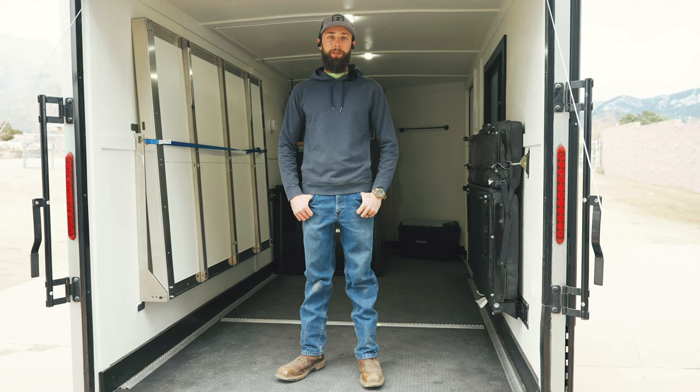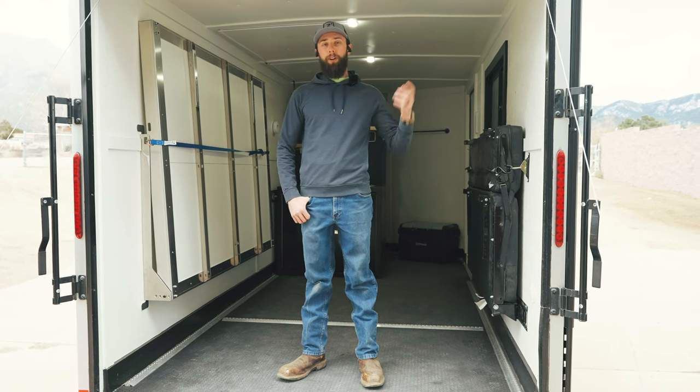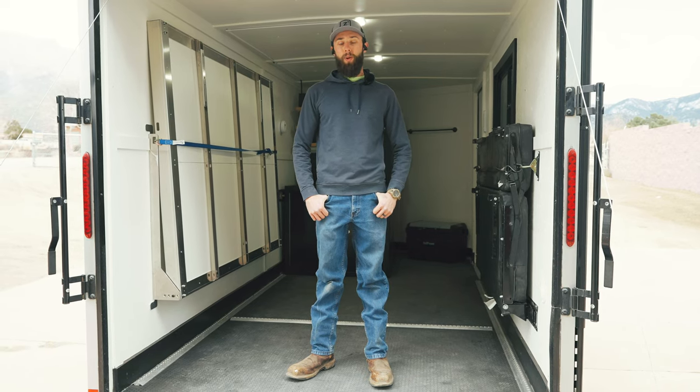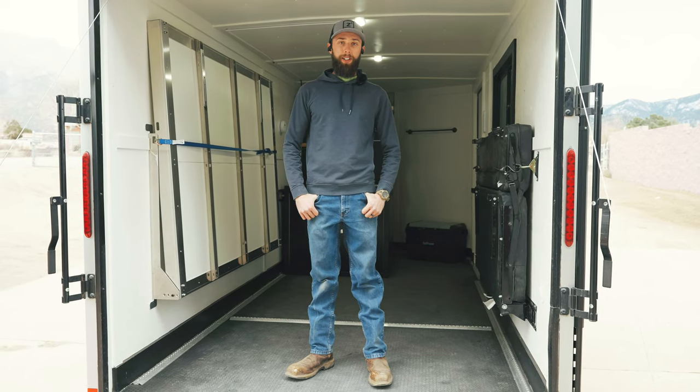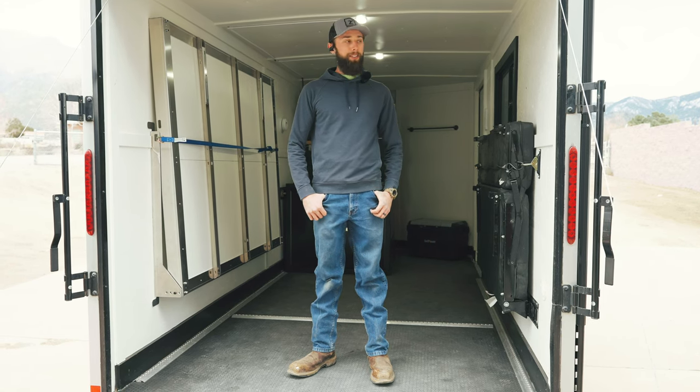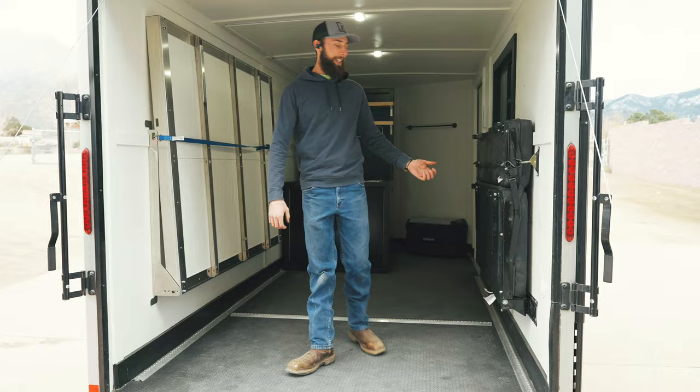What's up guys, this is Tristan with Steelhouse Fabrication. Right now we're inside of a Hallmark 7x14 — this is going to be one of our models for 2023. I'm going to show you our kitchen and what's new for 2023, what's new with our sofa mounts, and everything we've done to this trailer. So let's start with the kitchen.